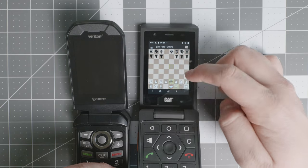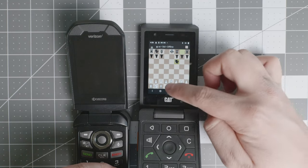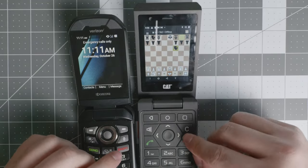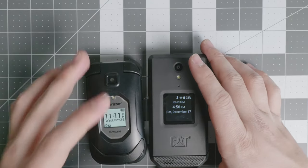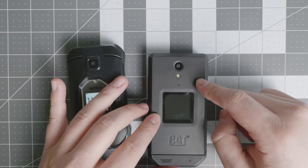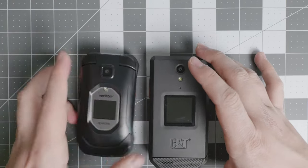Both devices are excellent, but there are things you can do on the CAT S22 that are better than on the Kyocera. It also depends on network compatibility. The CAT S22 Flip is sold by T-Mobile and the Kyocera is sold by Verizon. Once unlocked, it's easier to get the Kyocera working on different networks like AT&T or T-Mobile than to get the T-Mobile CAT S22 Flip working on Verizon. They're both around $250, maybe a little more depending on where you get them.